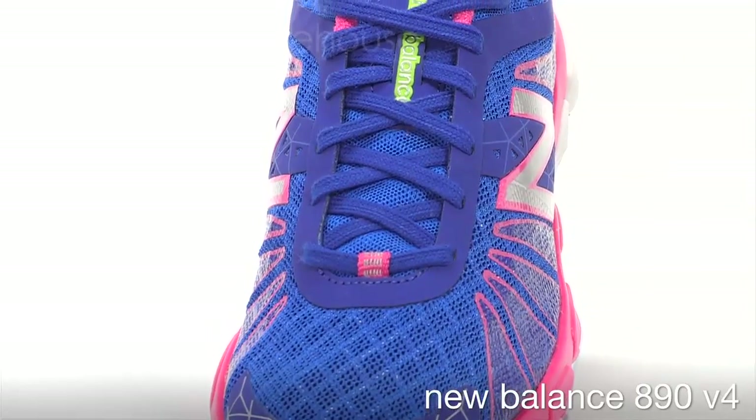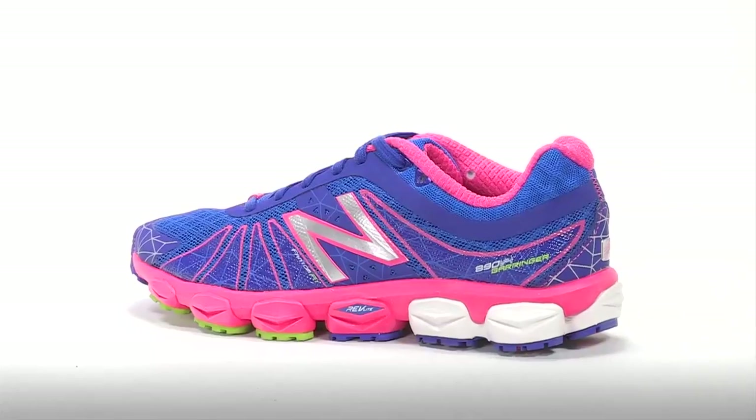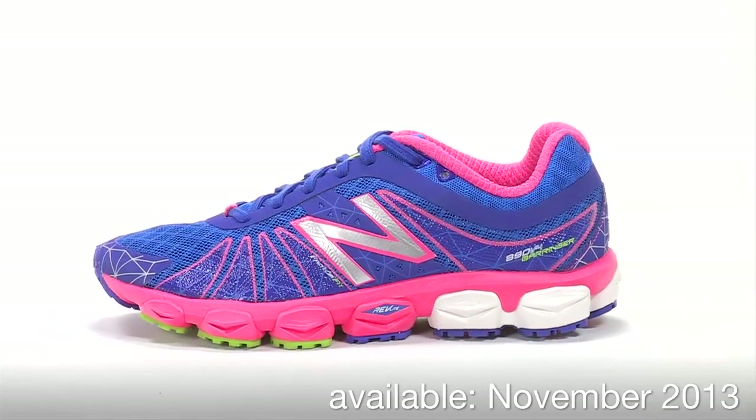The New Balance 890 V4 weighs 8.5 ounces for men and 6.6 ounces for women and will be available November 2013 at Running Warehouse.